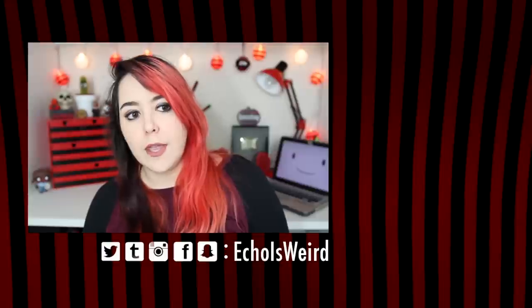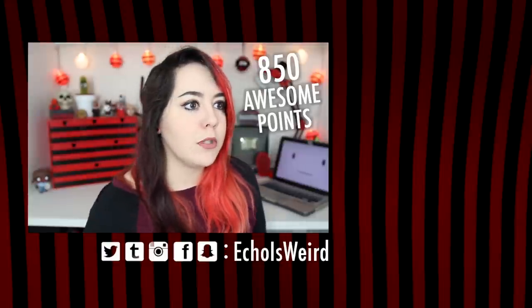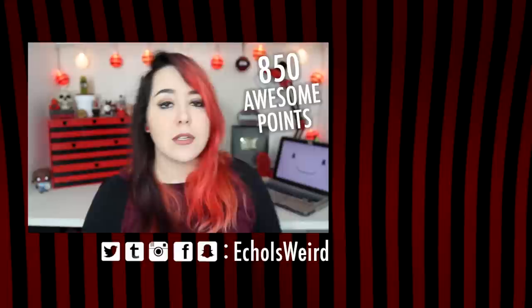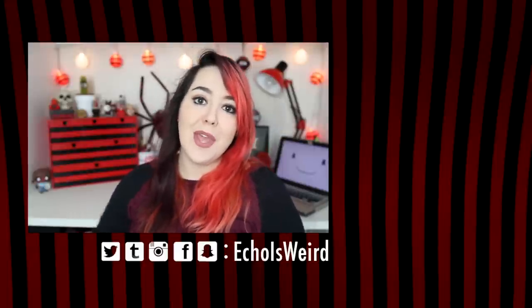Crayons are a very underrated art supply. Tell me if you liked this video or if you thought it was weird — that's okay. I'm gonna go live my life and color some stuff with crayons and watch The Office and drink coffee like an adult. I'll give you 850 awesome points for making it all the way to the end of this video. Hopefully I will see you later. Goodbye. Seriously though — try it. It's really therapeutic.